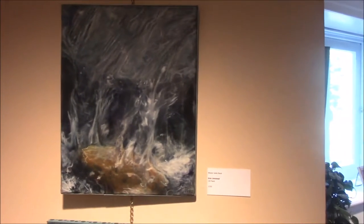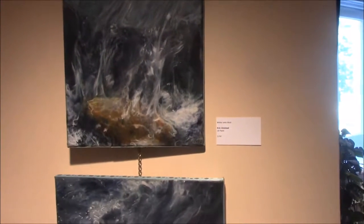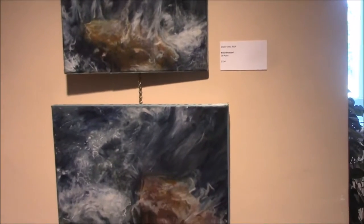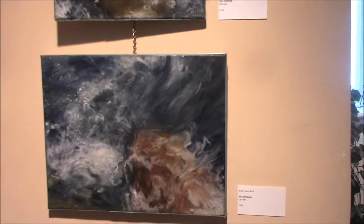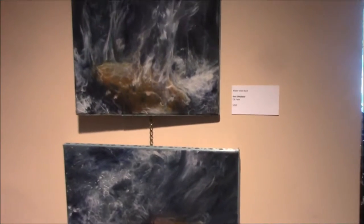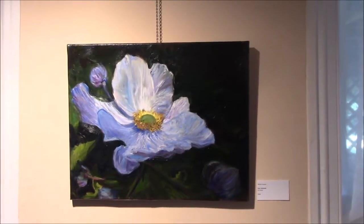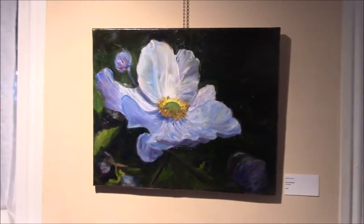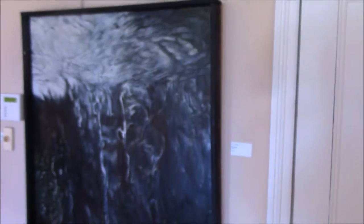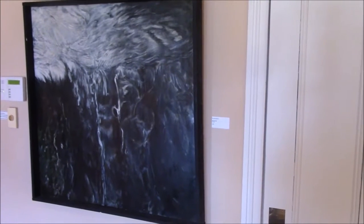These are some of my newer works that involve glazing. These are only about three layers of oil glaze. One is called Water Over Rock and one is called Water Onto Rock. White Cosmos — another oil painting done in a glaze style. Not a whole lot of paintings in this show, but I had to do something in between my large painting series I'm working on, which is called Allison Wonderful and Wild West Virginia.